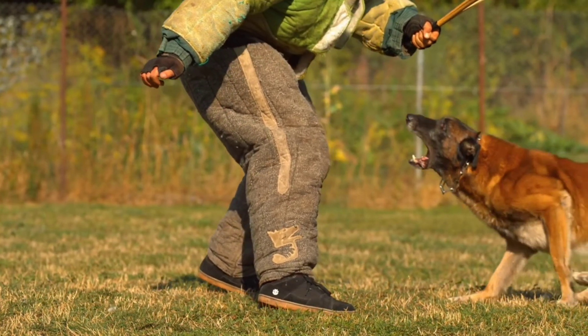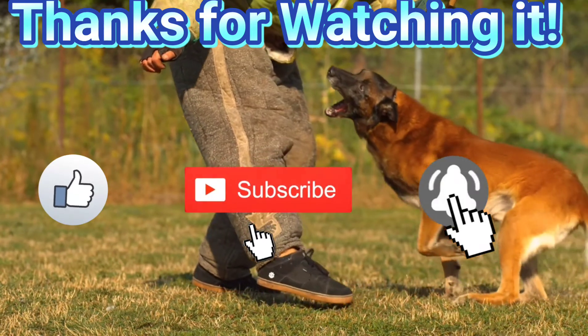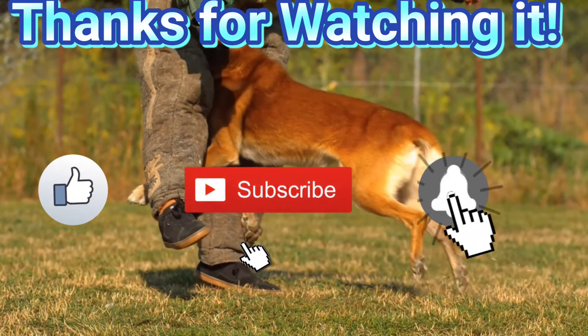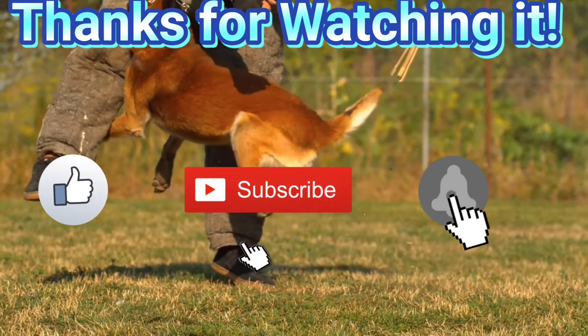We will put the important links down below. We hope that this video helps you. Thanks for watching. Don't forget to like, share, comment, and subscribe down below. Bye.